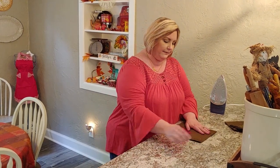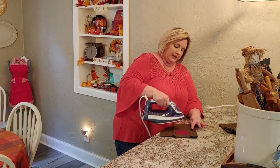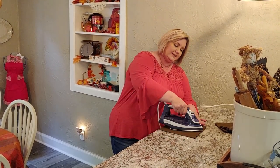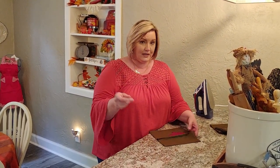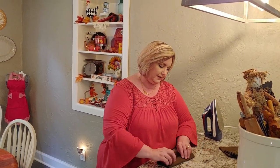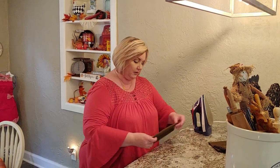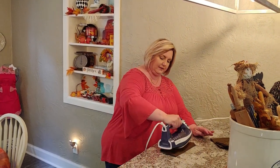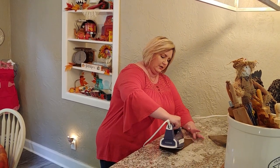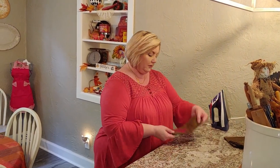So I'm going to use this one here as an example and just get the creases out. It doesn't have to be perfect — the main thing is to iron it the way it's going to be presented on the table. It's going to be folded like this so I just want the leaf to show. That's how you end up with a crisp, clean napkin for your table setting.